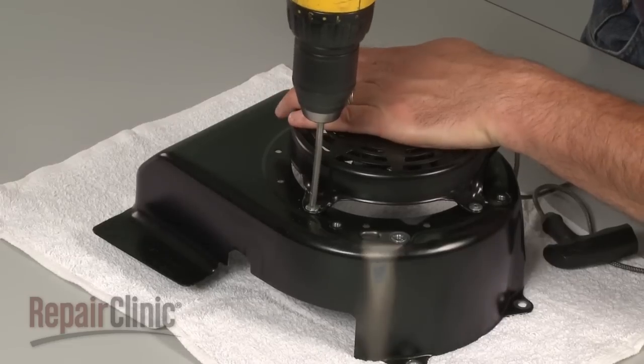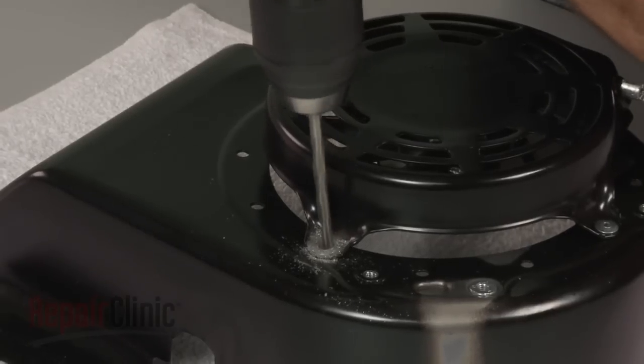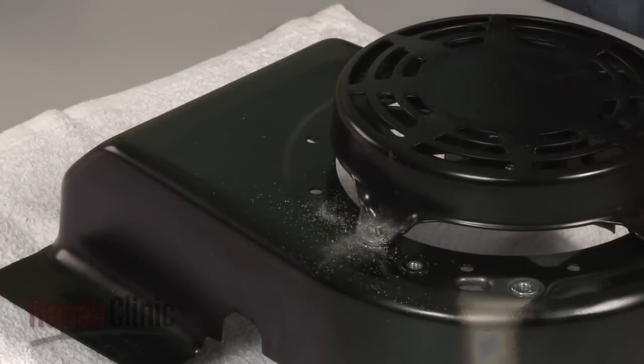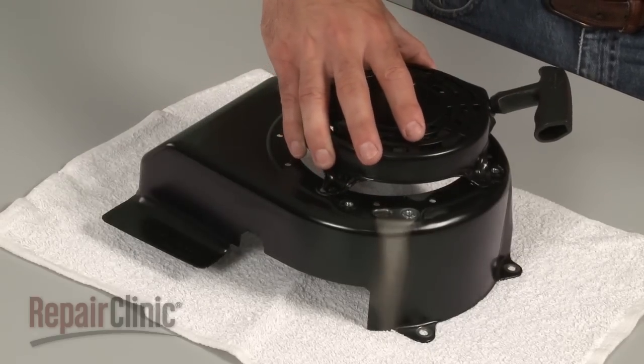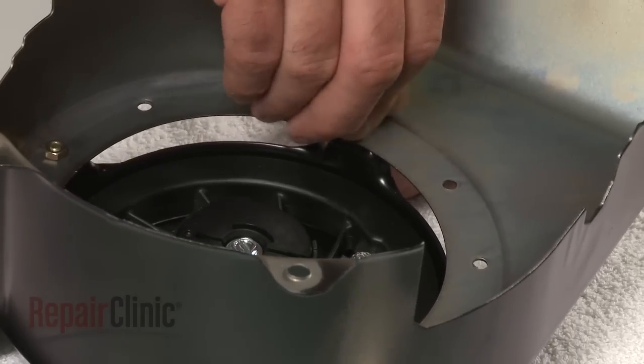Alternatively, use a 3/16 inch drill bit to drill out any rivets or spot welds. Make sure this is performed on a sturdy surface. You're now ready to install the new recoil starter — correctly position the starter on the blower housing and secure it with the provided washers, nuts, and bolts.